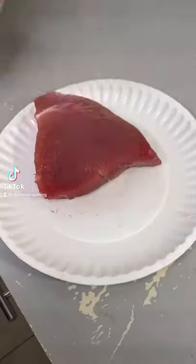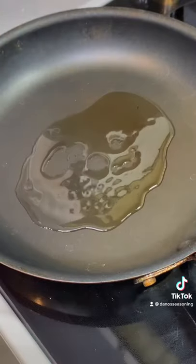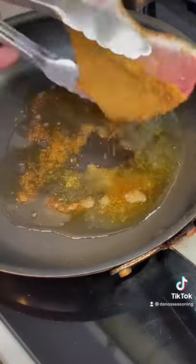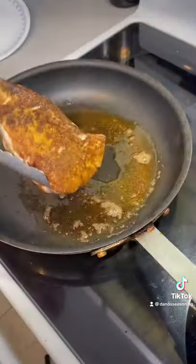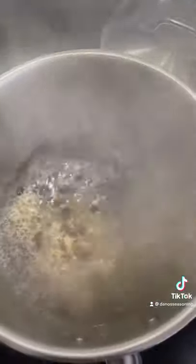Here we go folks — one of my absolute favorite things in life: pan seared tuna. Check out how I did it. Seared both sides, heavy coated with spicy Danos, medium temperature — that's all you need. About one and a half minutes on each side.